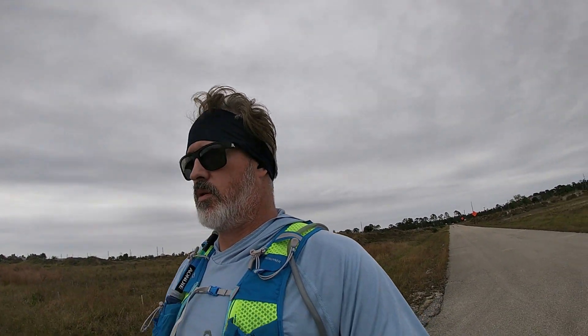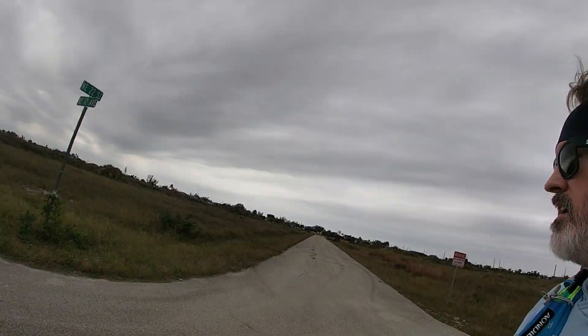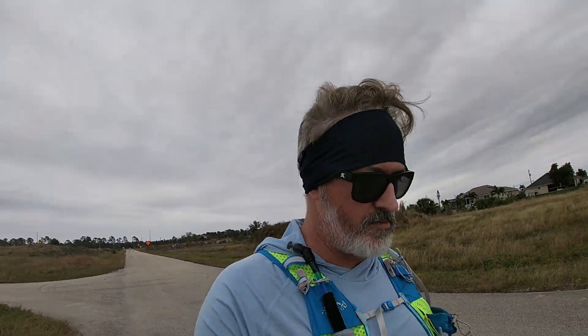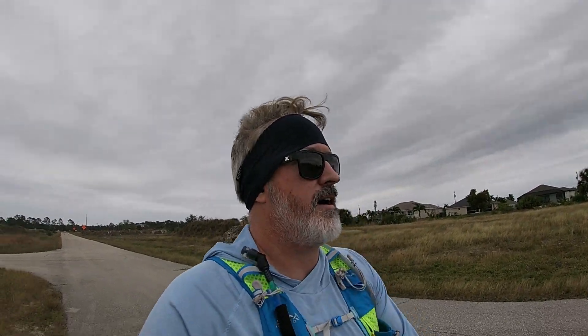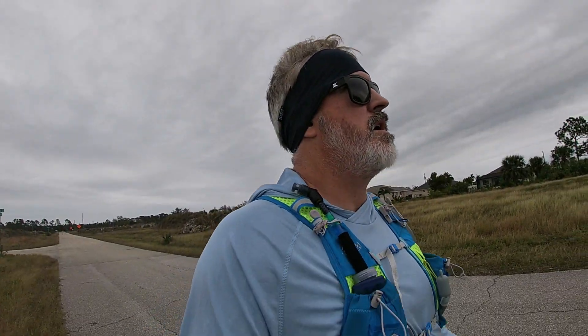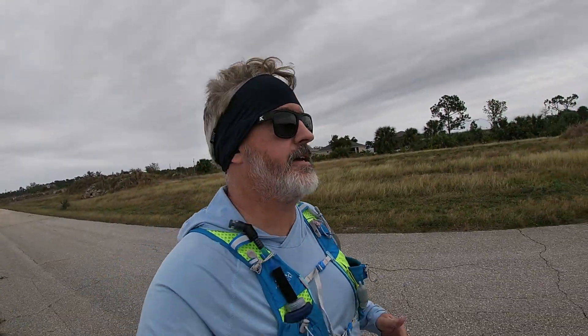I'm not even at mile two yet. I'm going to stop at that gas station down there, get some more Tylenol and Gatorade — I want to put some Gatorade in this bladder — and then start my main run. Right now I'm still walk-running, trying to break my feet in. The joys of getting old.